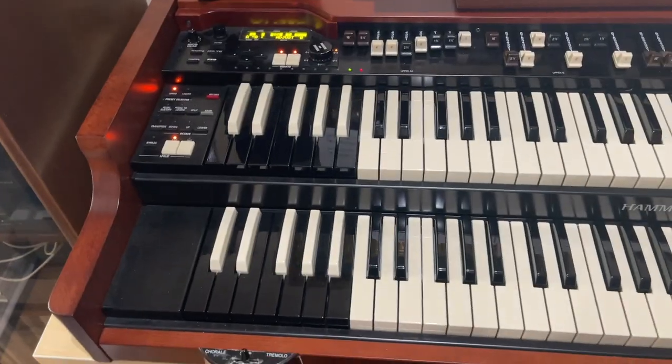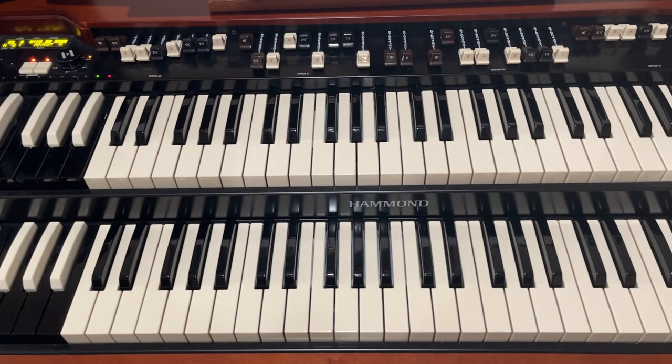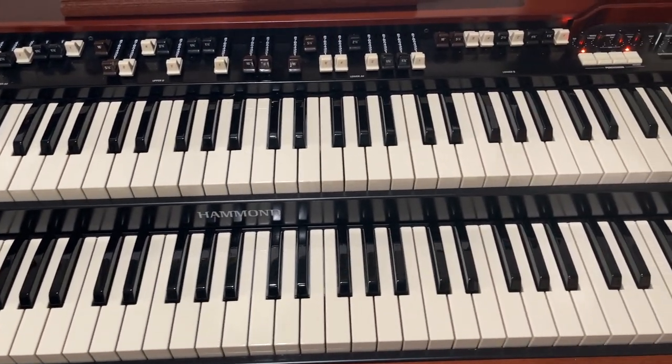Hello. Today we're going to talk about the Hammond XK5 organ sitting right behind me. Many of you who are organ players or keyboard aficionados may be familiar with this organ. It's probably the best digital recreation of a Hammond organ, the B3 type, that has existed in the modern era. One of the things that really sets this organ apart, as far as the B3 type of emulation is concerned, is the multi-contact system that is under the keys. That makes a huge difference when playing B3 type organ.